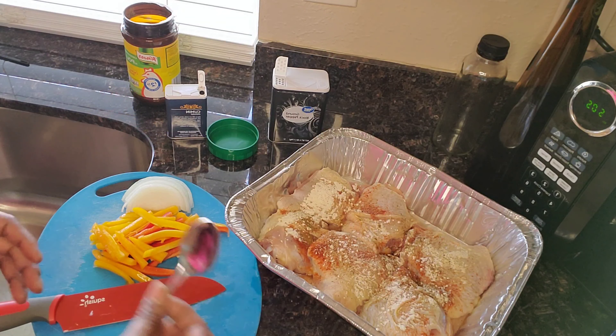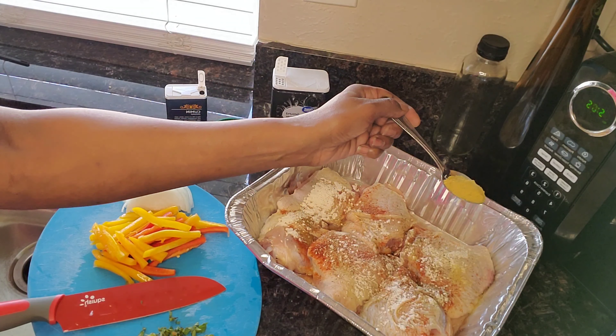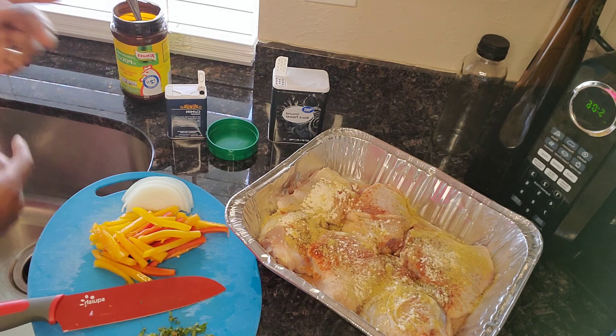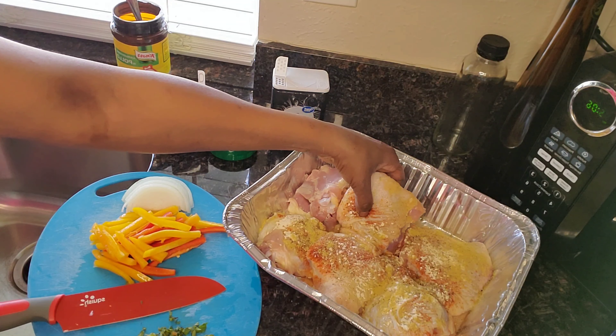And some chicken bouillon. So we're going to season both sides with the seasonings, get it rubbed in, and then drop that bad boy in the oven.